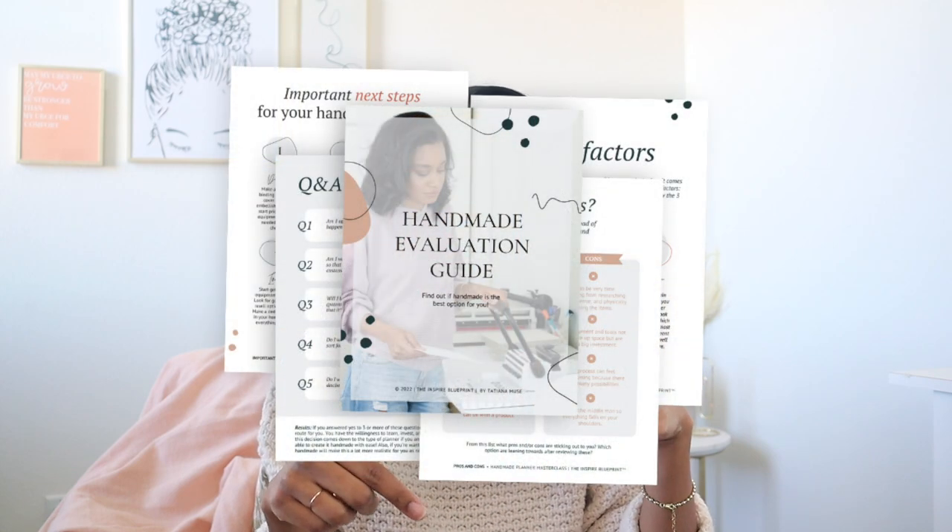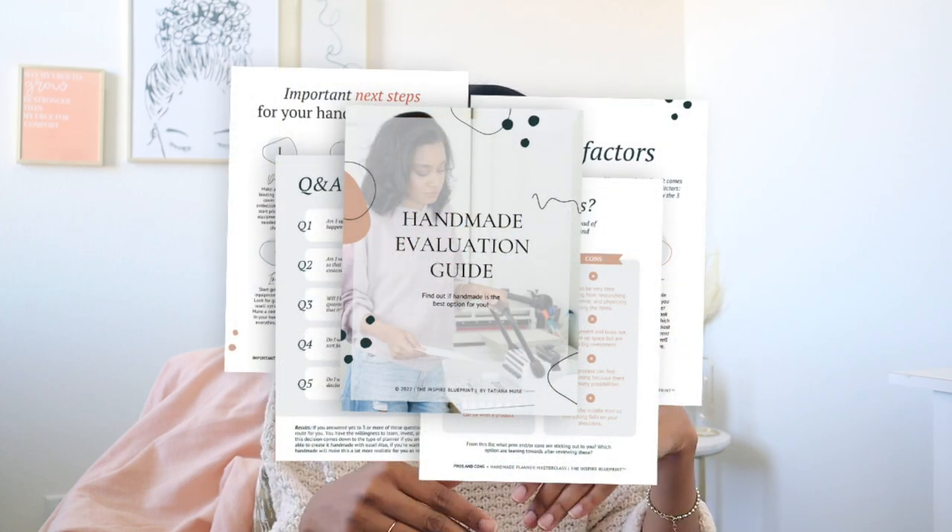Today I'm going to be sharing three pros and three cons on all things handmade. I also wanted to let you know I have created a really fun guide for this — it's called the handmade evaluation guide. If you look down in the description below, go ahead and click that link, put in your name and your email address, and right away you will get this guide.